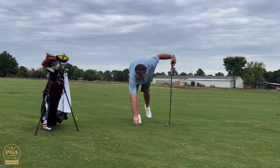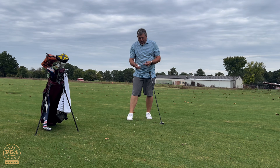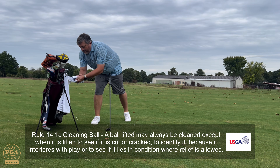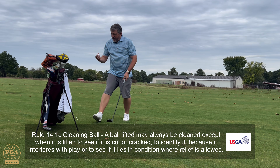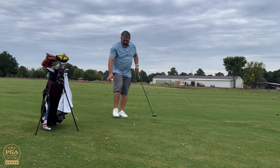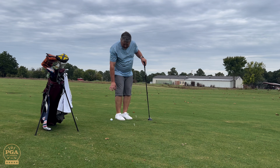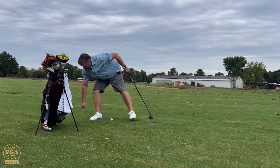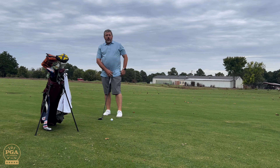So now I pick up my ball and I am allowed to clean it off. Under the rules of golf, you're allowed to do that in this situation. And then I drop it anywhere in this area. After I drop it, the ball is now in play and I am ready to play away.